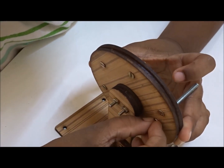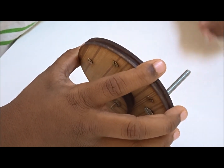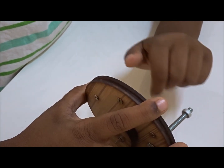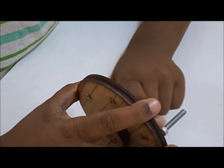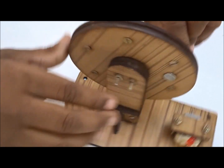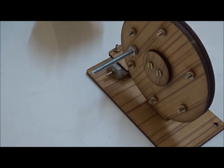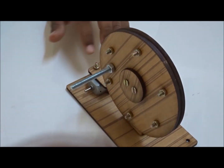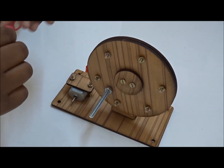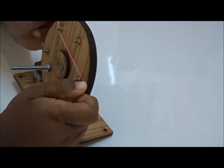So let's tighten this. We have got this tightened. Now this will rotate like this. So now let's put the rubber bands all over this wheel.